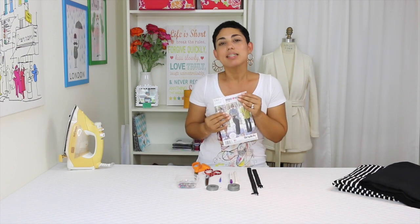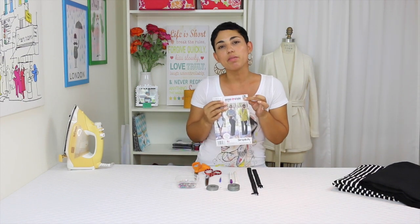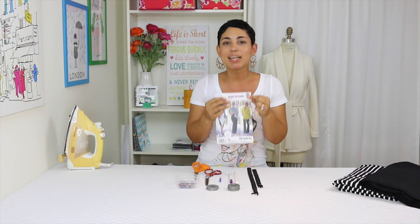Hi darlings, Mimigi here at MimigiStyle.com. I am so excited to be able to offer step-by-step video tutorials to accompany my Simplicity patterns. Today we're going to be working on 1283 View B. Let's get started.